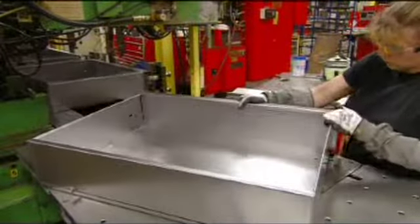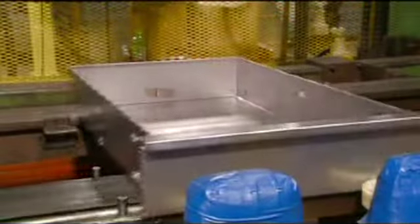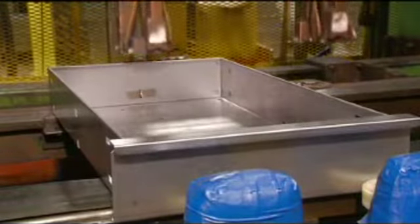The assembler slides the front panel onto the drawer. Then an automated welding gun reinforces the seams and secures part of the lock mechanism.